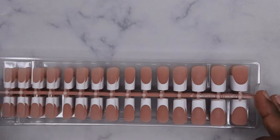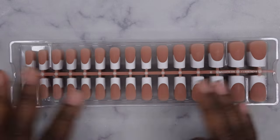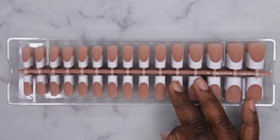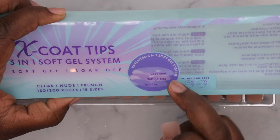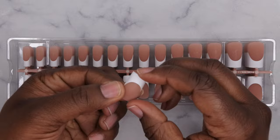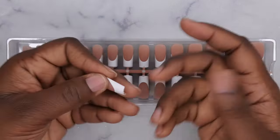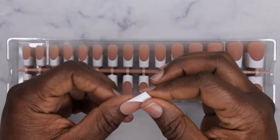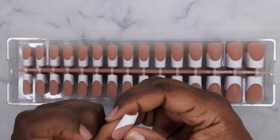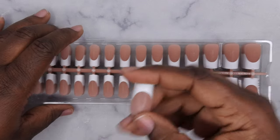One cool thing about this particular one is that it comes with 300 nail tips. They say it's a three-in-one — it has primer, a soft gel tip, and a base coat on top. I love the fact that they're already matte, so really all you need to do is wipe them before application and apply a top coat, or even wear them as-is. These tips are amazing — highly recommend them.